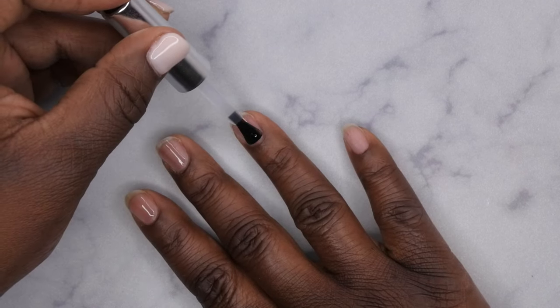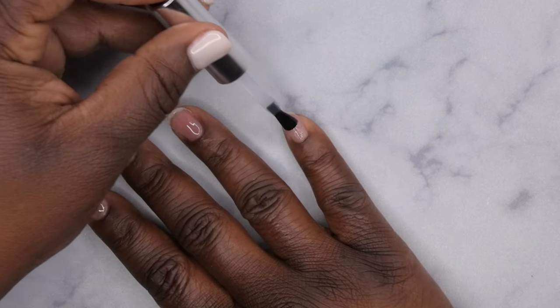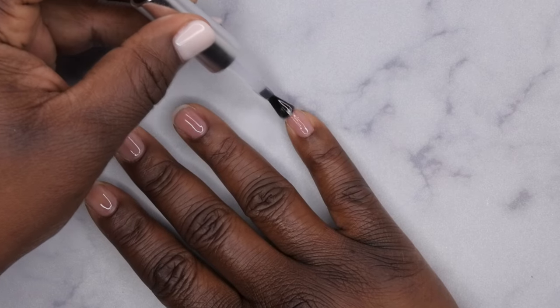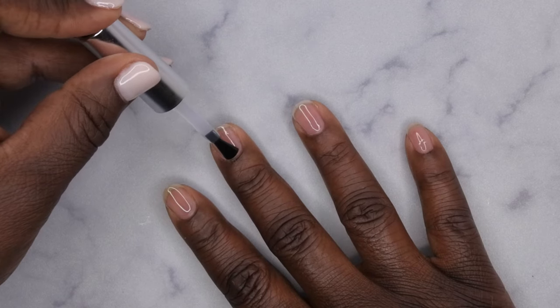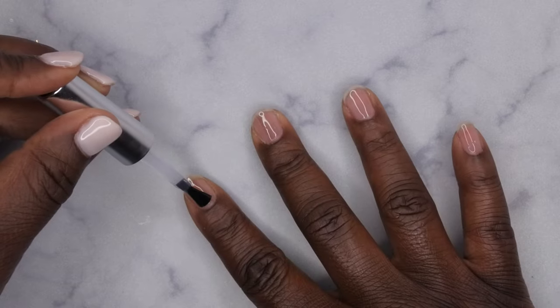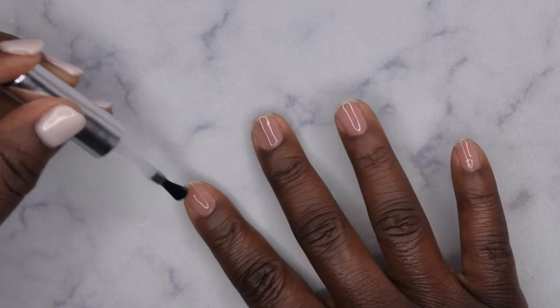It's been forever since I've done a gel polish mani and I was in the mood for one. I had a quick meeting to go to so I decided not to worry about press-ons or full cover tips and just sport my natural nails. After the base is applied, go ahead and cure for 60 seconds.